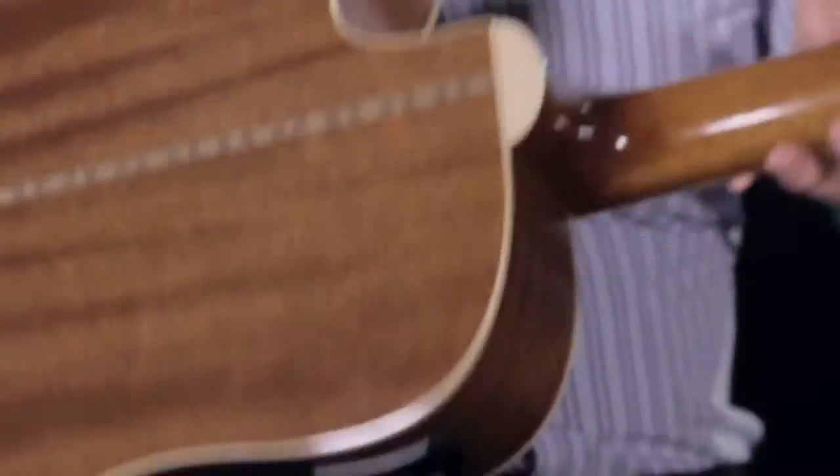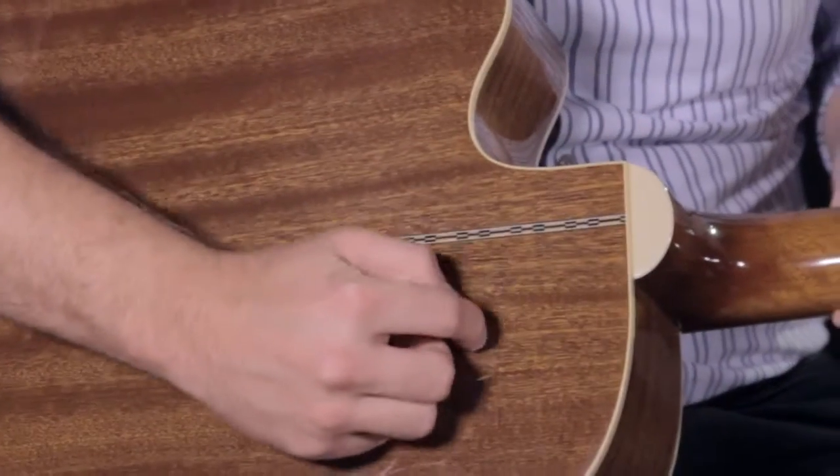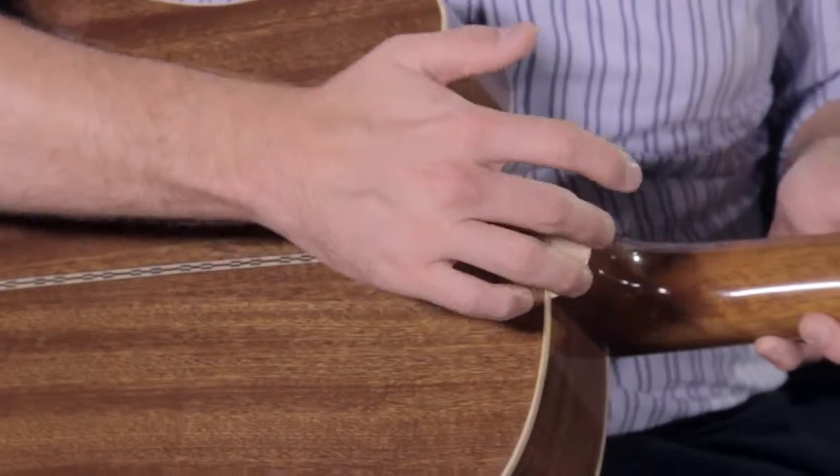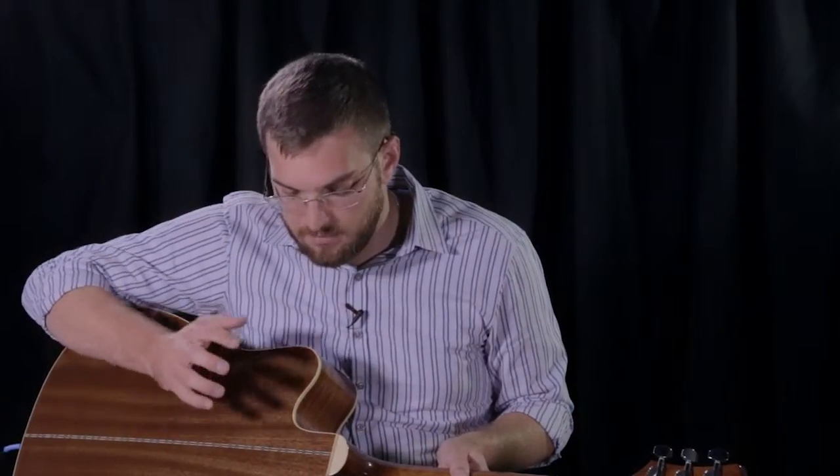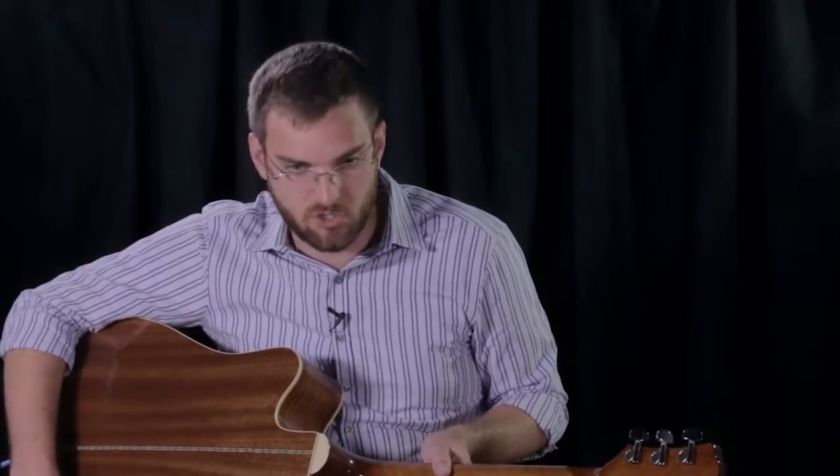The guitar also has what we call a dovetail neck construction, which means that underneath the guitar, where the neck connects to the body, it's shaped like a dovetail. This makes it very structurally sound and gives you a really solid feel when playing the instrument.